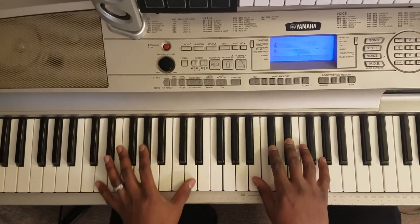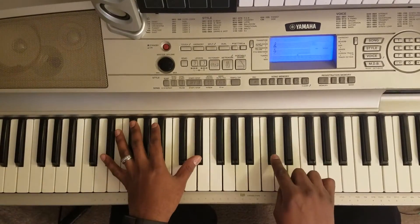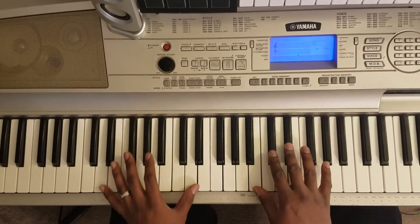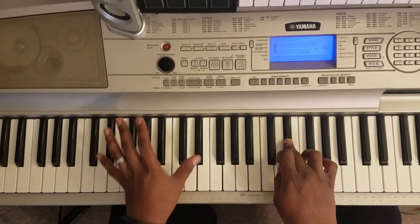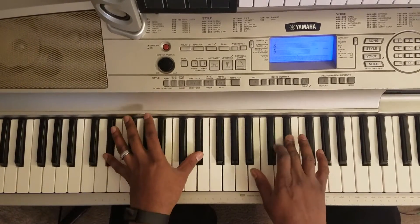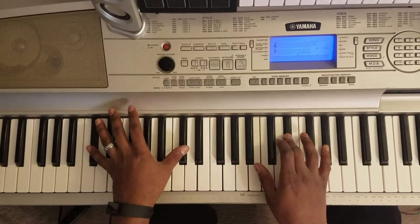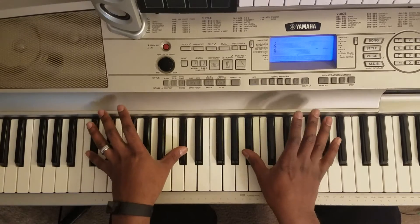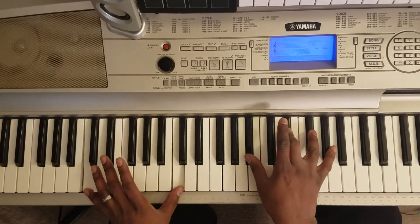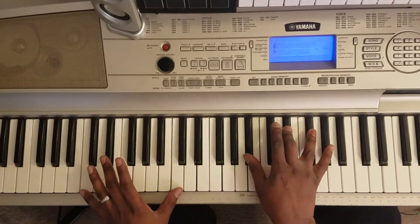So that right there is C-sharp, E-flat. Then you're gonna hit these E-flat octaves with your left. Come down to a D-octave with your left. Then you're gonna hit this C-sharp octave with your left and hit this B-flat. Then you're gonna hit C-octave with your left. And then you're gonna hit a B-flat, E-flat, F-sharp.